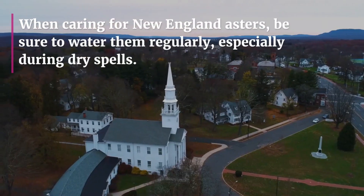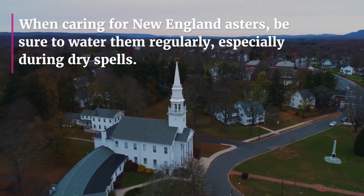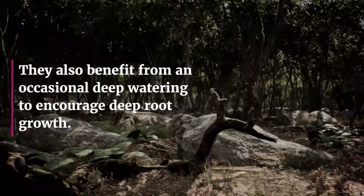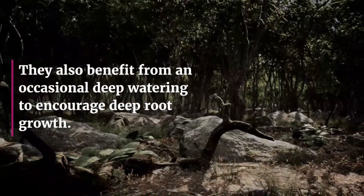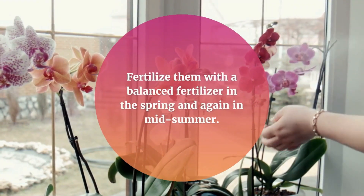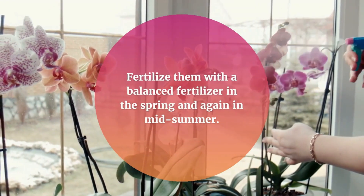When caring for New England Asters, be sure to water them regularly, especially during dry spells. They also benefit from an occasional deep watering to encourage deep root growth. Fertilize them with a balanced fertilizer in the spring and again in midsummer.